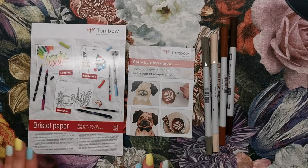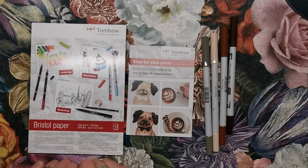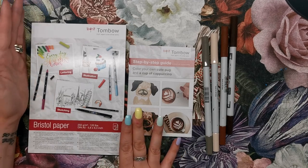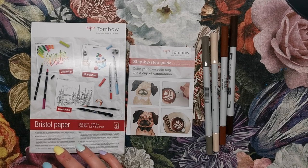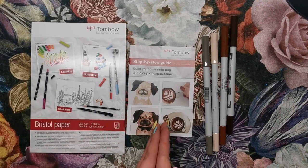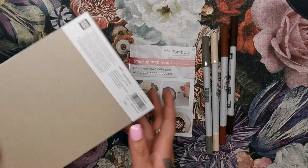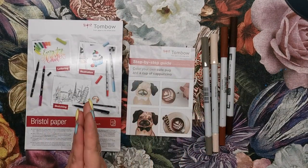So this is what we've got. We've got a pad of Bristol paper, which is really high quality paper for drawing and colouring on. It's 250 gsm, which is equivalent to 120 lb, and it's a 5.8 by 8.3 inch A5 size pad. There are 25 sheets included, so plenty of practice whether you're just doing these two projects or using the paper for all sorts of other things.